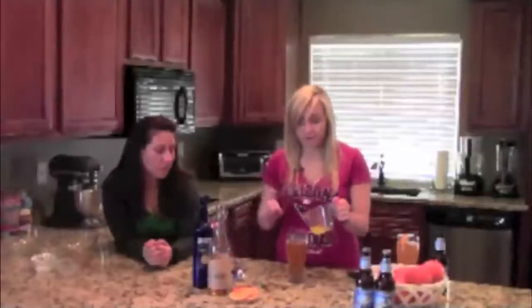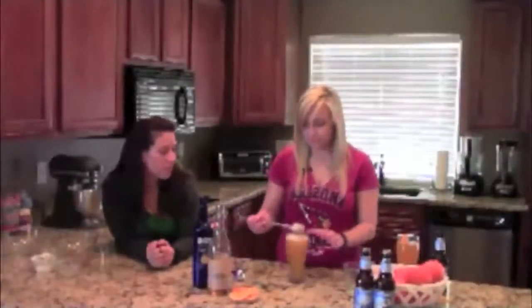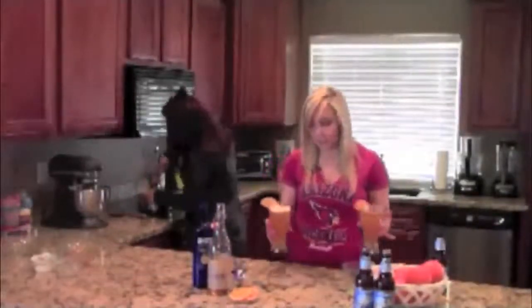Something like triple sec would work. And then we have a quarter of a cup of fresh squeezed orange juice, and we'll give that a little stir. And of course, garnish with an orange slice. And there we go — here is the beer cocktail.